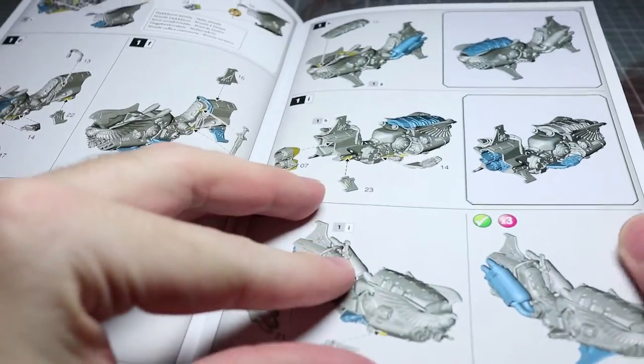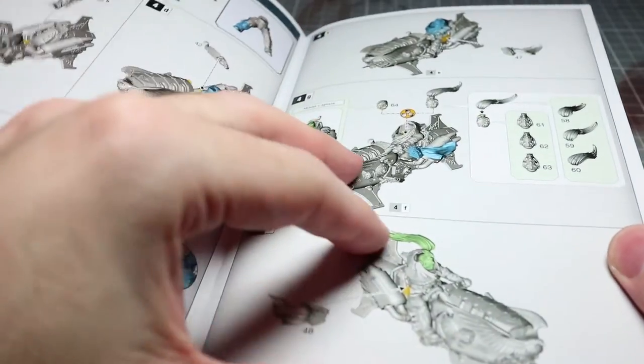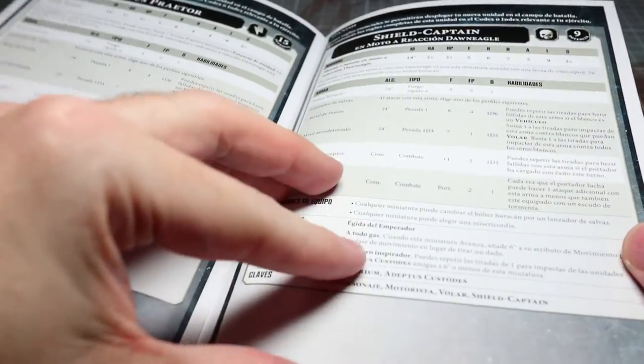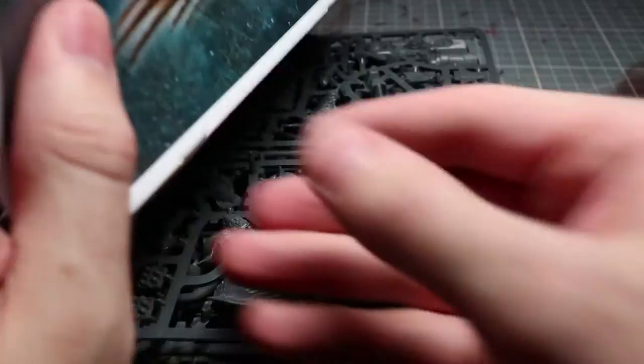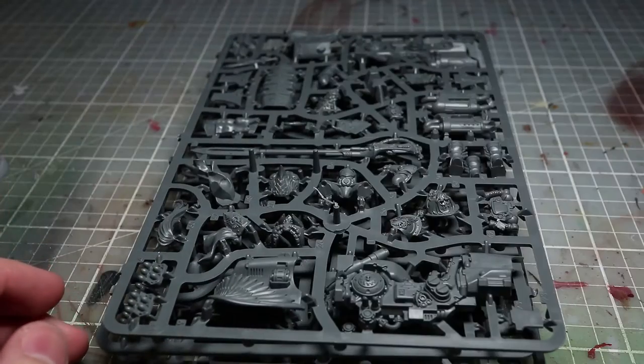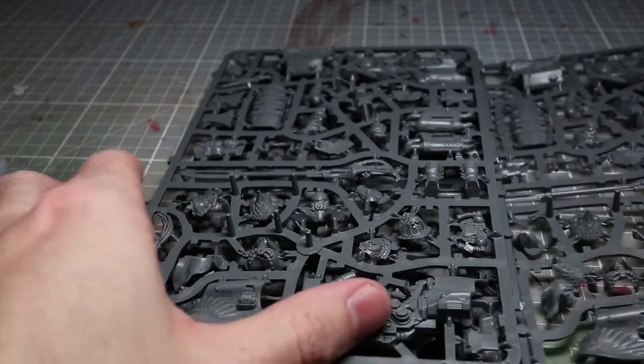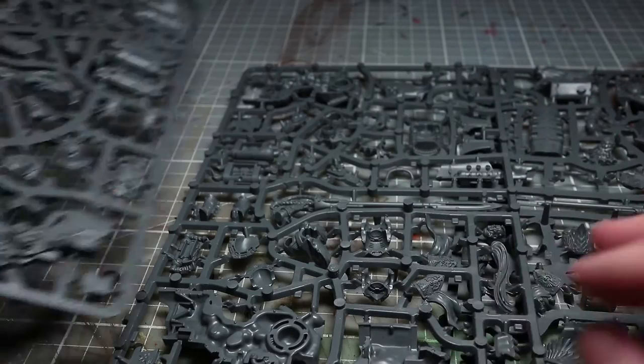It has all the components numbered with very clear instructions which really helps to assemble these miniatures. In addition to this we also get the rules listings at the back of the booklet as well. Now we also get the sprues themselves. The actual kit is spread out over three sprues, and a number of these sprues actually share the same components, but I will discuss that more later on.